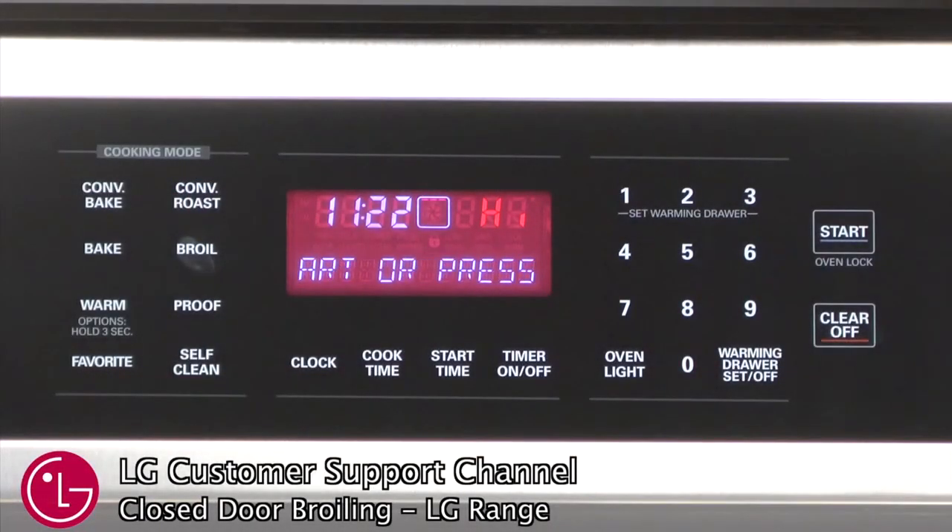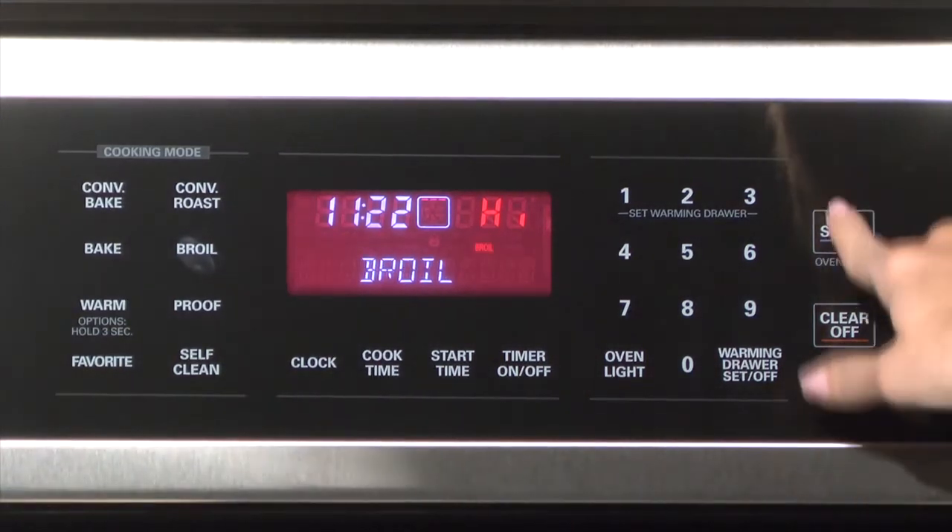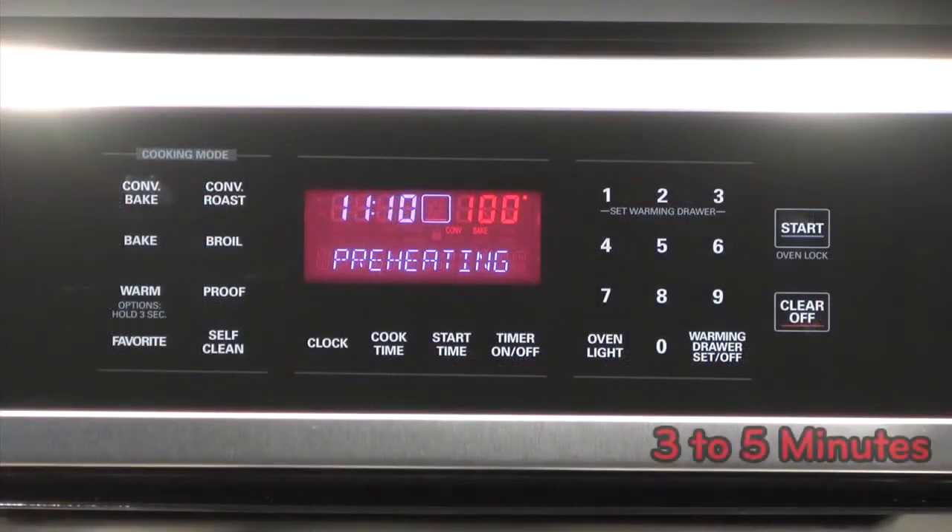Press the broil button once for high and twice for low, and then press the start button. Preheat the broiler for 3 to 5 minutes before putting your food in the oven.